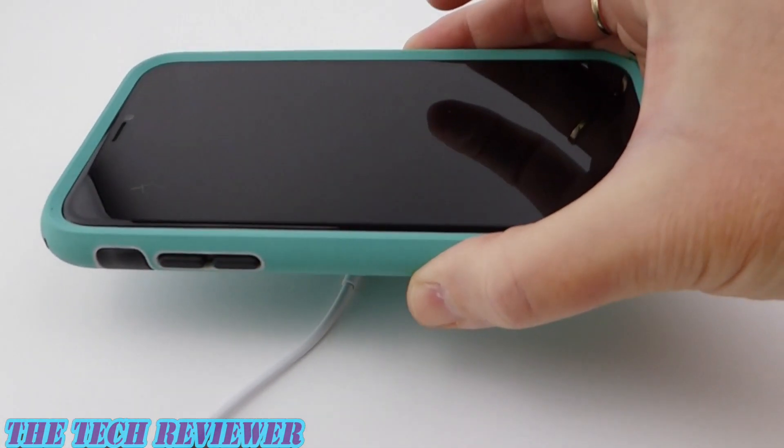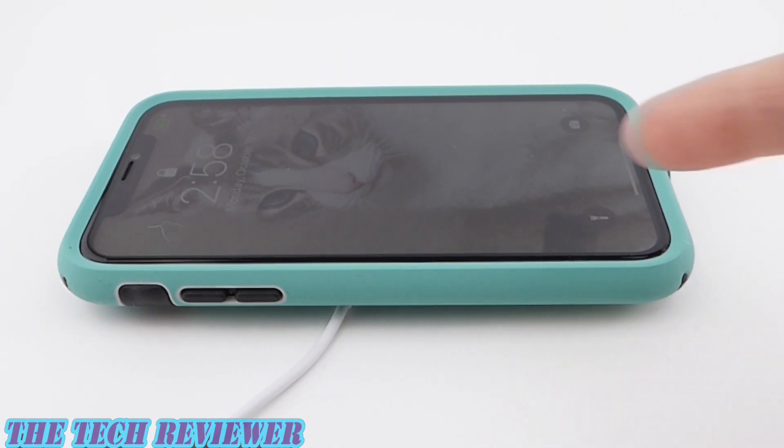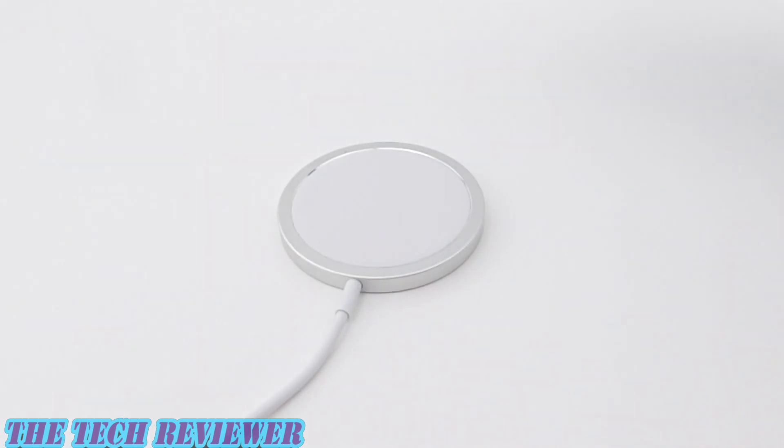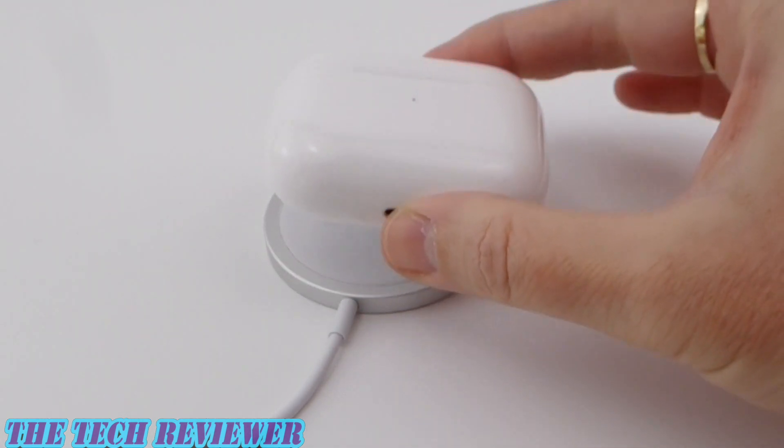And then here with my iPhone 11, in a Speck Presidio Sport case, relatively thick, but immediately it starts charging. And of course, you can charge something like your AirPods Pro as well.